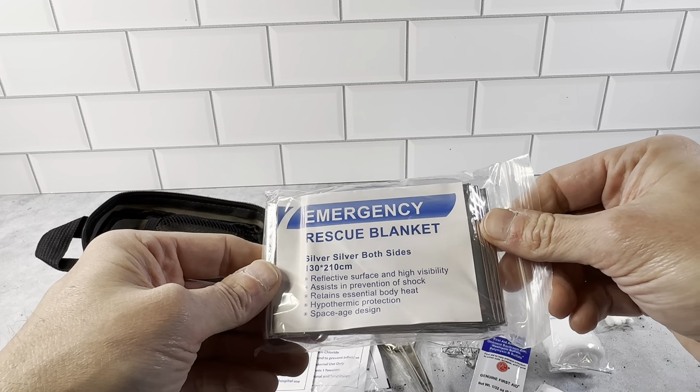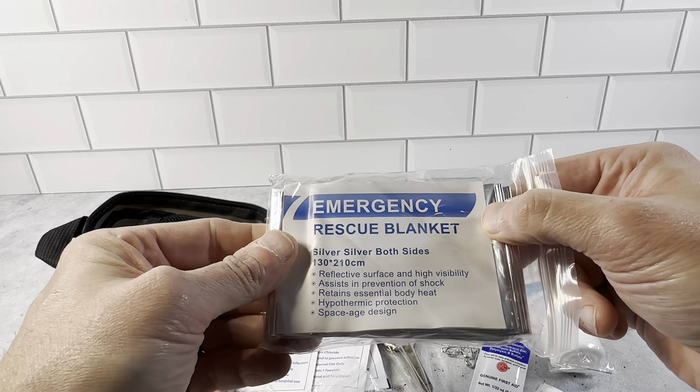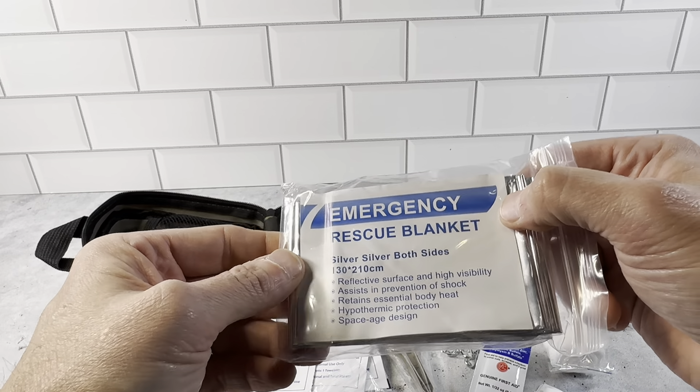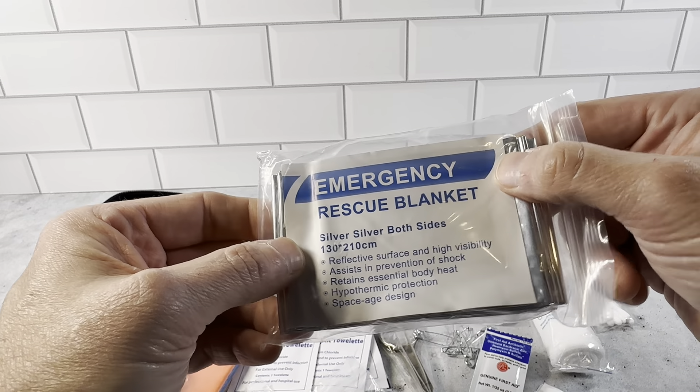You have the emergency rescue blankets — silver on both sides. These are to keep you warm. Reflective surface, highly visible. Assists in prevention of shock, retains essential body heat. Hypothermic protection. Space age design.